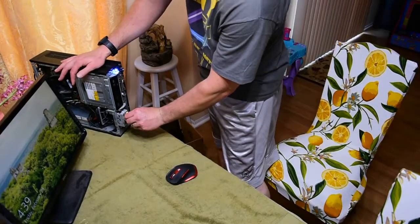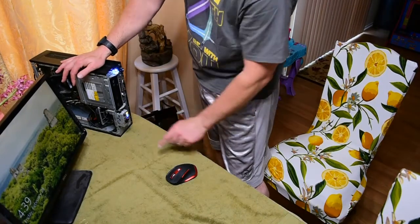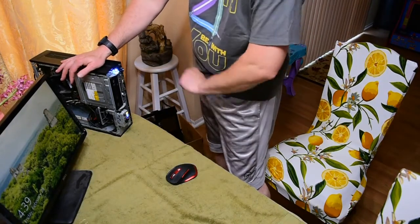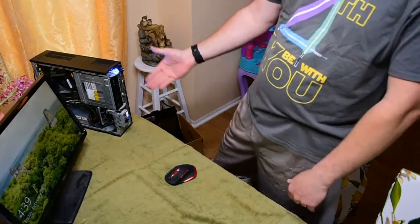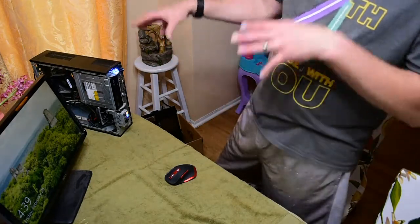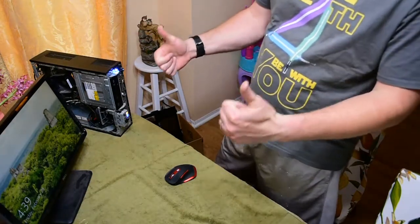Let's try again — maybe it's only the bottom one that doesn't work. Nope, it works too! Look at that — now we've got front USB ports, we've got good power, everything's quiet. I'd say we're good here.